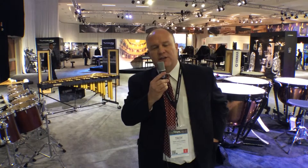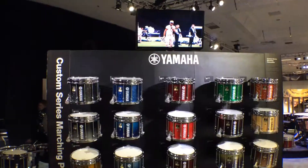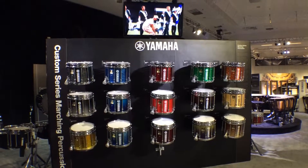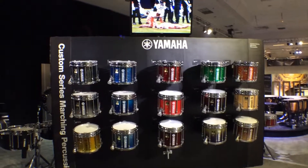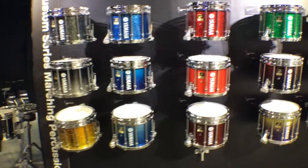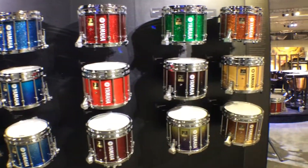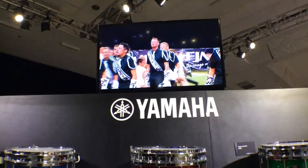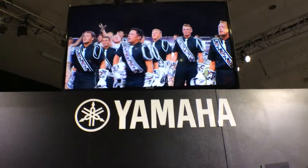So that's what we've got from Yamaha Percussion this year. Hopefully you can check us out somewhere along the road. Thanks for listening — we'll see you next time.